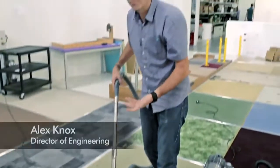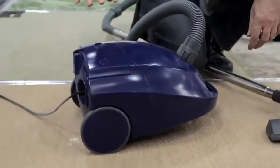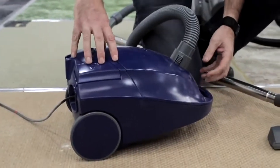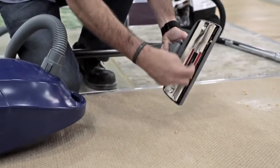The way vacuum cleaners work hasn't really changed for a hundred years. There's a motor with a fan that sucks air through it. The air is sucked up through the cleaner head, which picks up the dirt and debris off the floor. The air and the dirt go into the bag, and then the air is sucked through the pores of the bag into the motor and exhausted out of the machine.